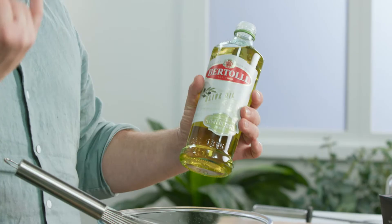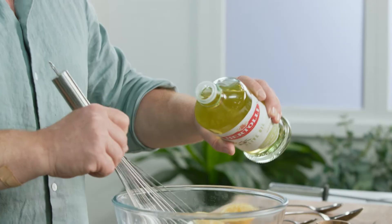You want to use an olive oil that's really light. This pure olive oil is perfect. It doesn't have the acidity or the bitterness of extra virgin olive oil, but it has a smooth flavour that works really well with mayonnaise.